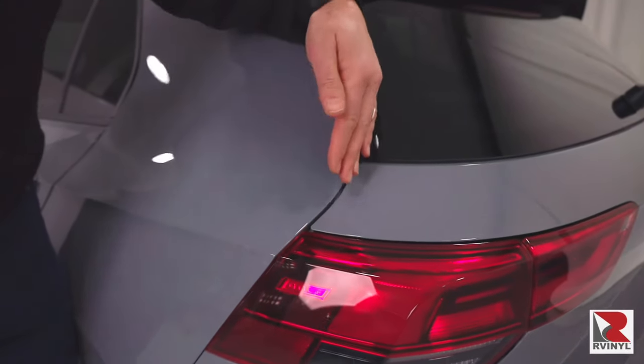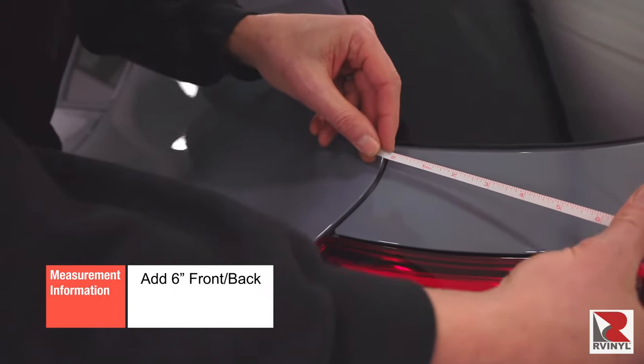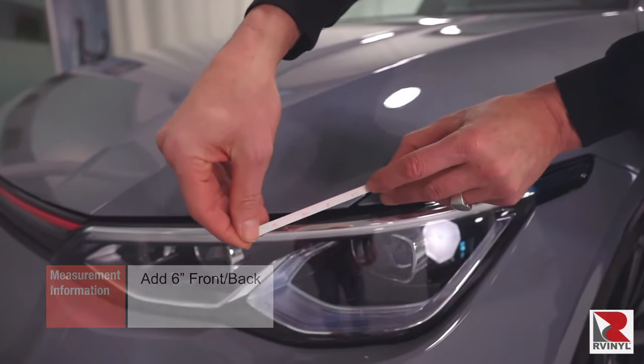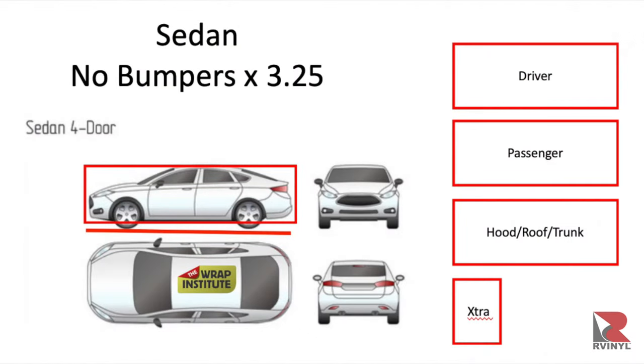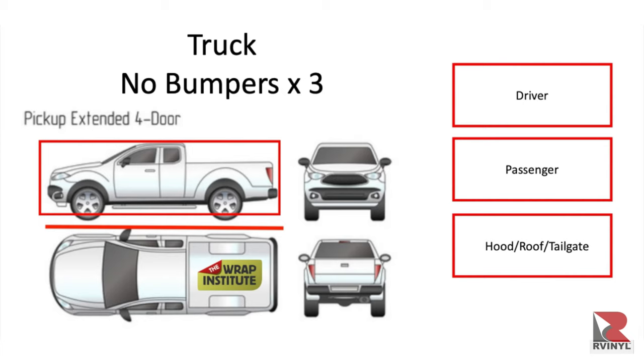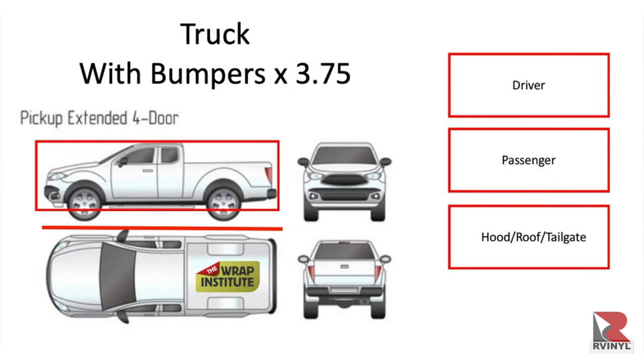Keep in mind, in order to account for the curvature of the car, it's a good idea to add an extra six inches to the back and front measurements. Once you know the length, you can plug it into this easy-to-use formula. For a sedan wrap that won't need bumpers, multiply the length by 3.25. For a full coverage sedan including bumpers, multiply the length by 4. If you are wrapping a truck without bumpers, multiply it by 3. And for a truck with bumpers, multiply it by 3.75.